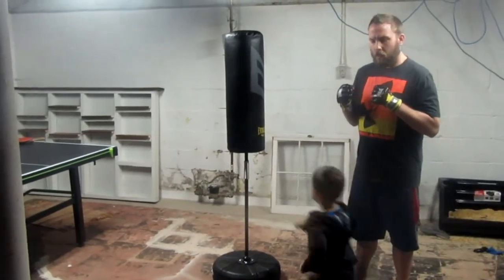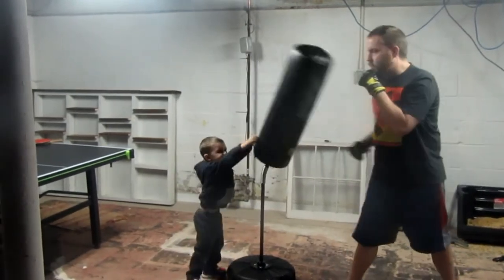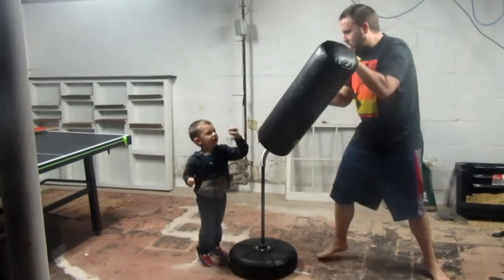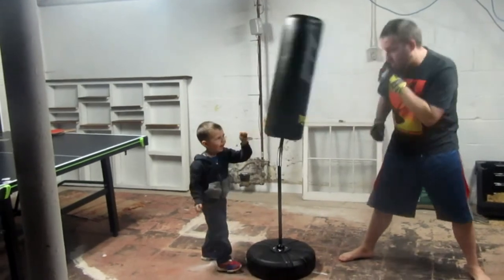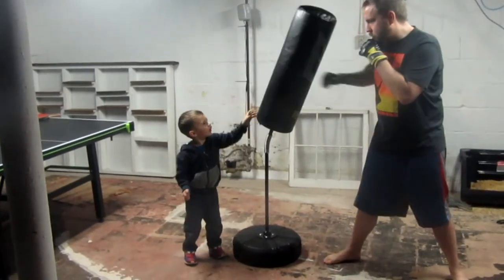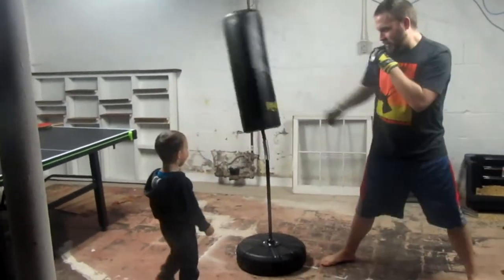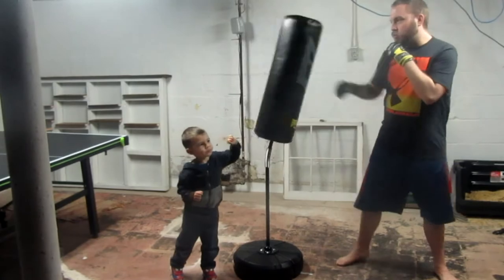Now I'm going to do a short little sample to see how it works. As you can see, it moves back and forth, so be careful when you're hitting. Make sure the little kids aren't there. Watch your hands right here because it's going to hurt you. As you can see, it swings back and forth. It's pretty stable. It's the only thing to be careful about.